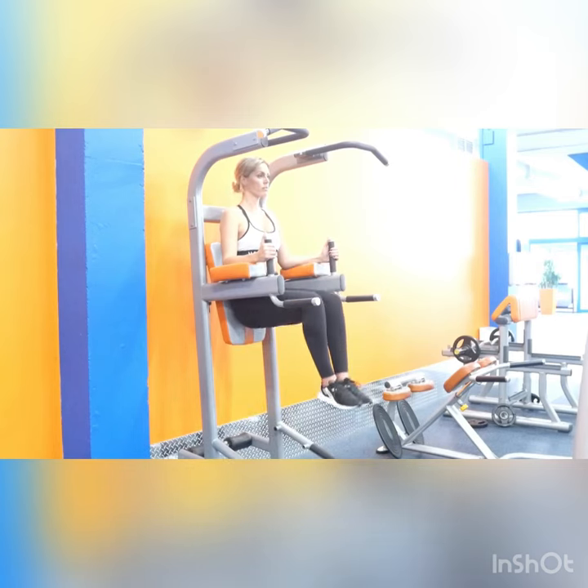Keep your toes together, lift those knees up, pause for a second, control on the way back down.